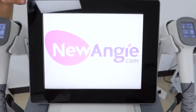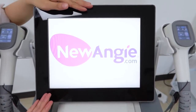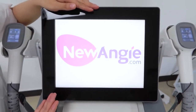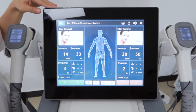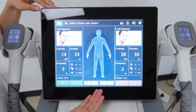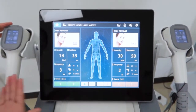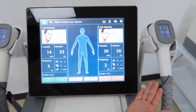After we turn it on, we can see here it shows our company's logo. Of course, if you want to show your logo, we can make it for you. After we enter it, we can see the interface. It has channel one and channel two — channel one controls this handle and channel two controls this handle.